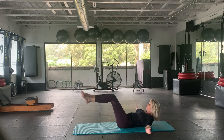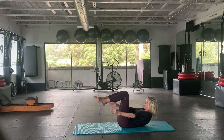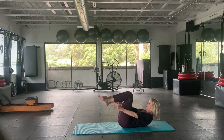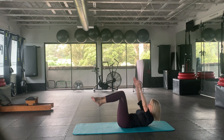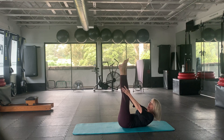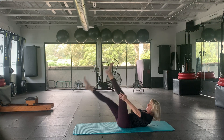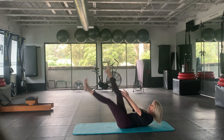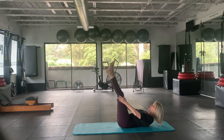Double leg stretch. Just two more — and one more. And two, and one.